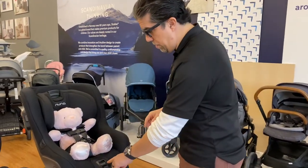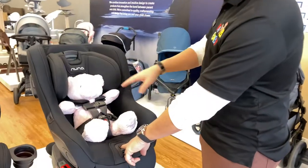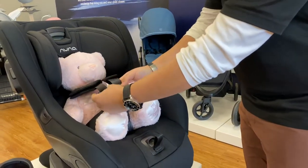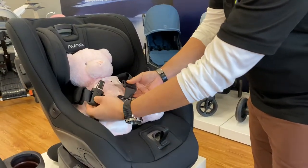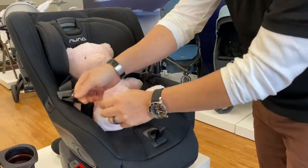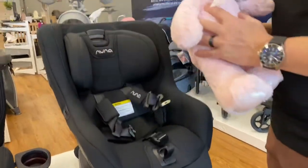Number one is loosen the harness before you unclip. You want to loosen the harness completely to give yourself a lot of room. Do the chest clip first, then release the buckle. By doing that, it opens the harness up so you have access to pull the child out.